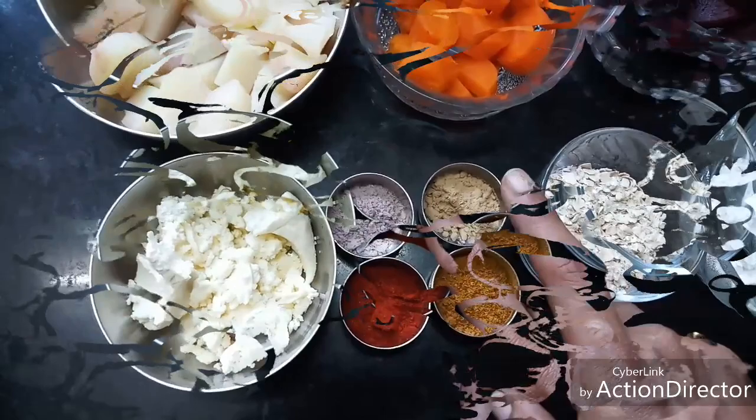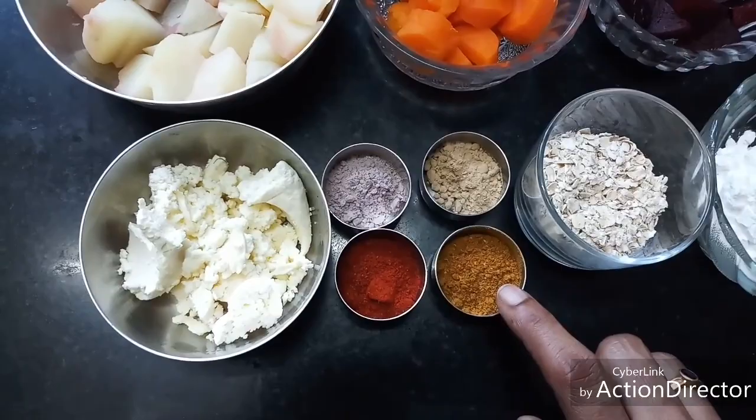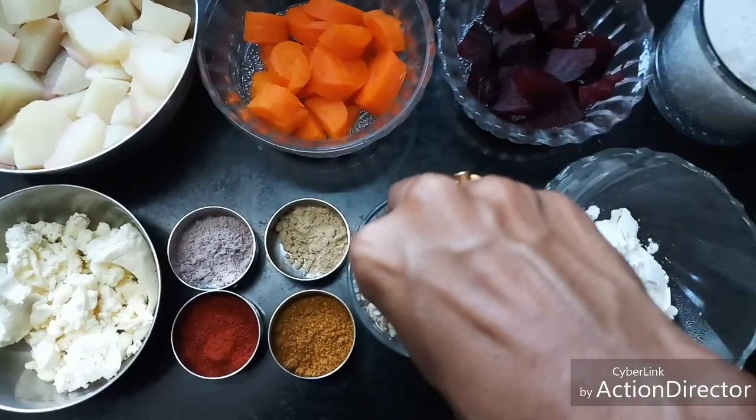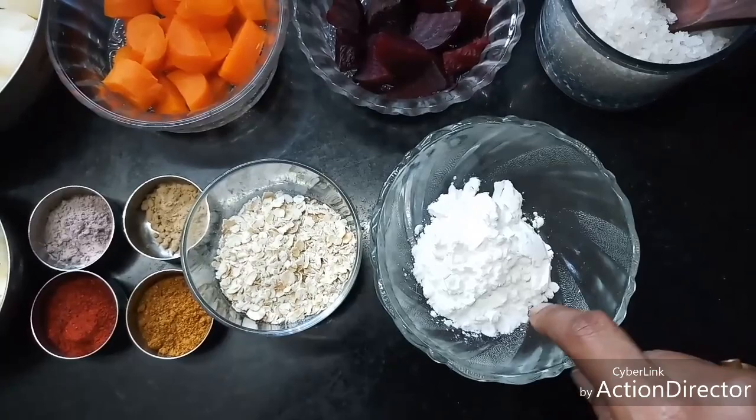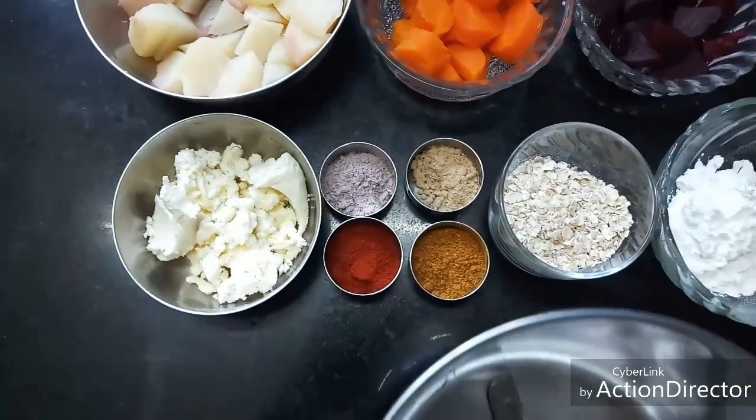Around half a teaspoon of garlic powder — you can even add minced garlic or ginger garlic paste, it's up to us. I have one teaspoon of garam masala. Two tablespoons of plain oats and one and a half tablespoons of corn flour. Required salt, and I also have tomato puree. Now I'm going to blend everything together using a mixer grinder.